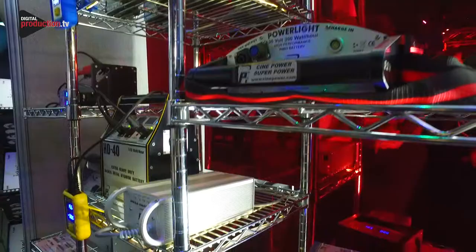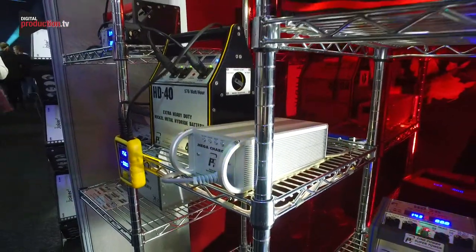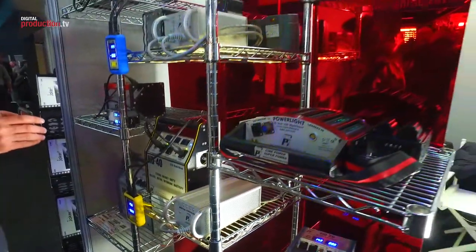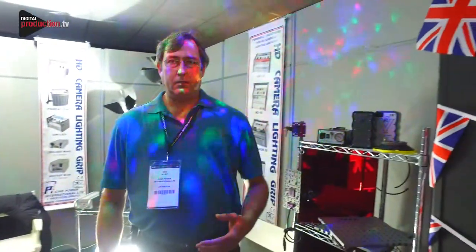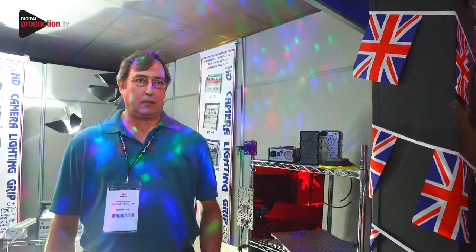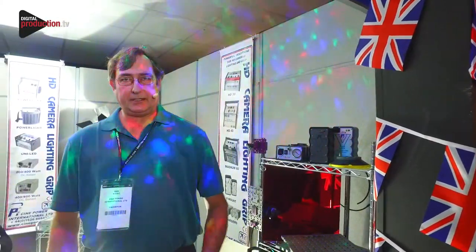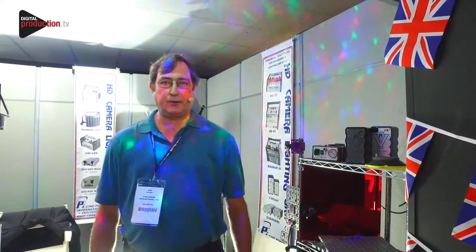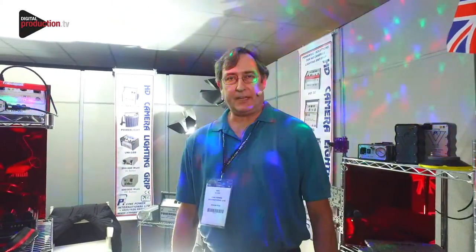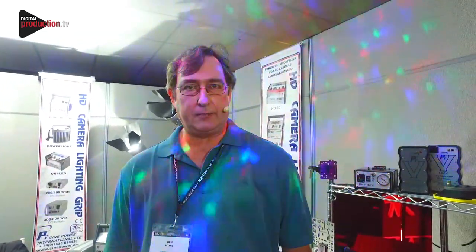All our range of batteries are very strongly built and designed to withstand the rigors of the rental industry. The typical lifespan of one of our batteries in rental would be between four to six years, unless of course they drop it in the sea, which is a problem that a lot of rental equipment has. Hopefully that's given you a nice overview of what we specialise in, and we look forward to hearing from you. Thank you very much.